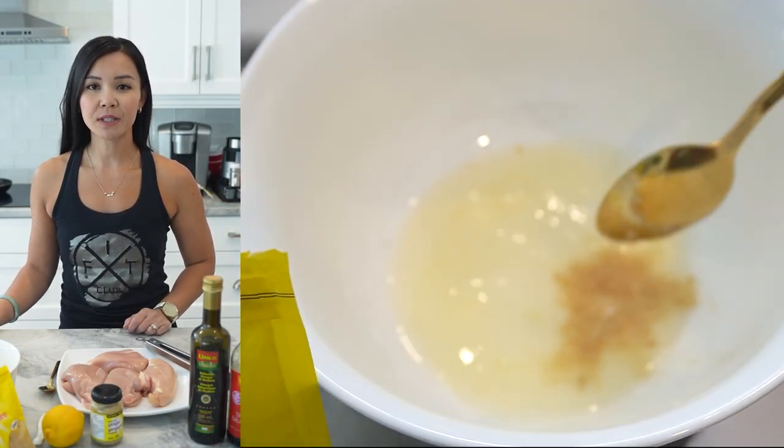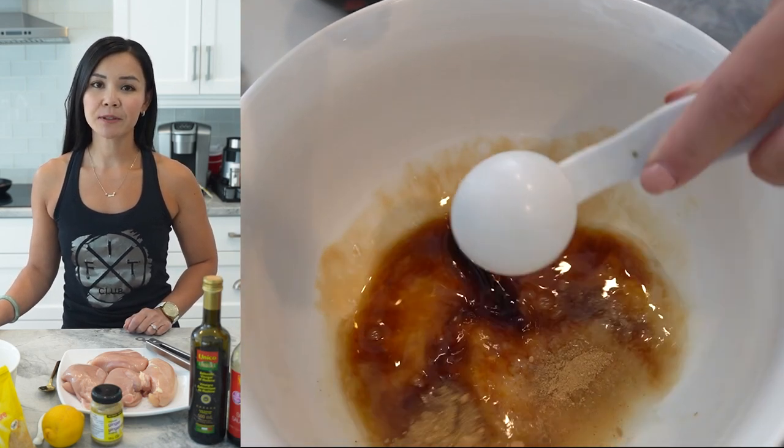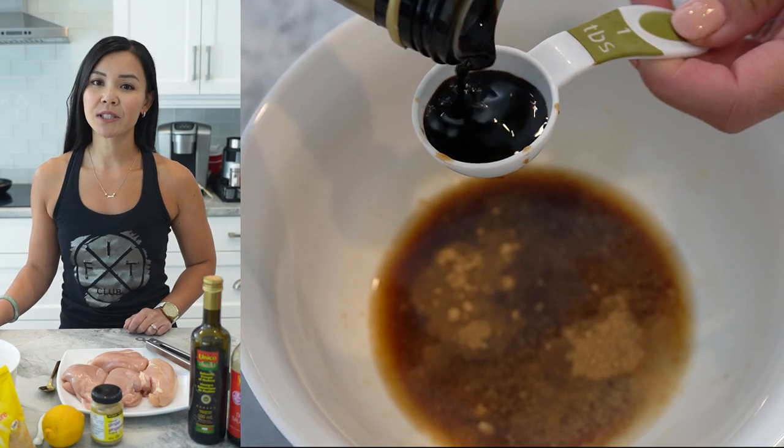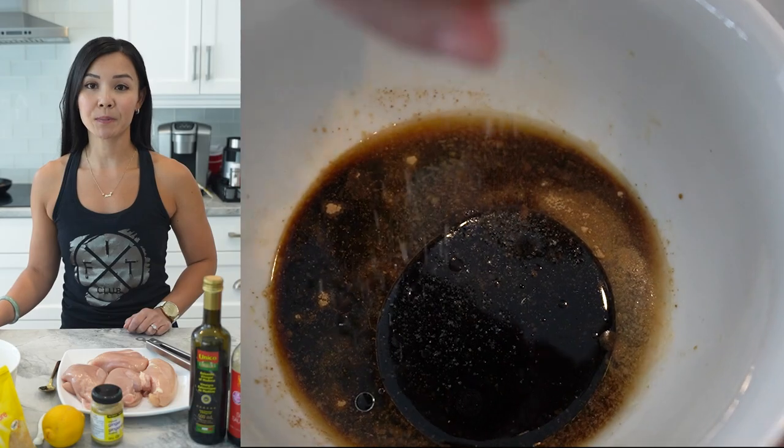First, we'll start by making the marinade. In a large bowl, whisk together a quarter cup of lemon juice, two minced cloves of garlic, one teaspoon of grated ginger, two tablespoons of low-sodium soy sauce, two tablespoons of balsamic vinegar, two tablespoons of olive oil, and some salt and pepper to taste.